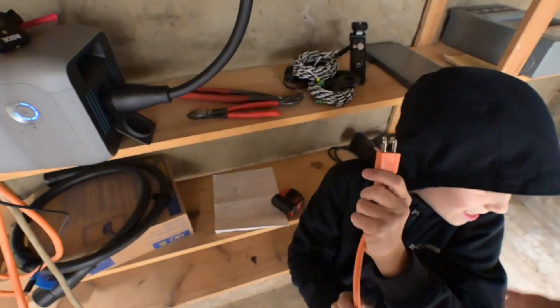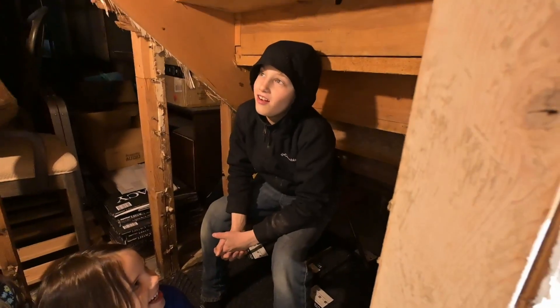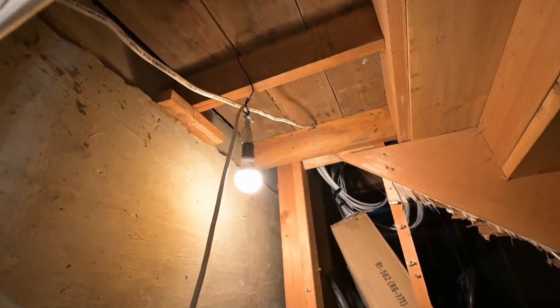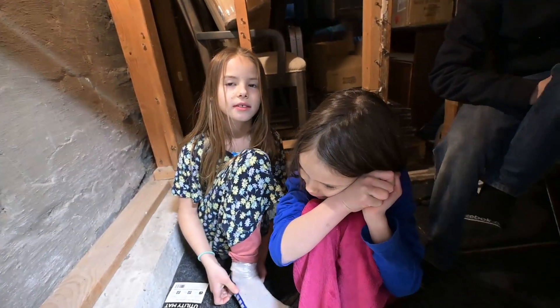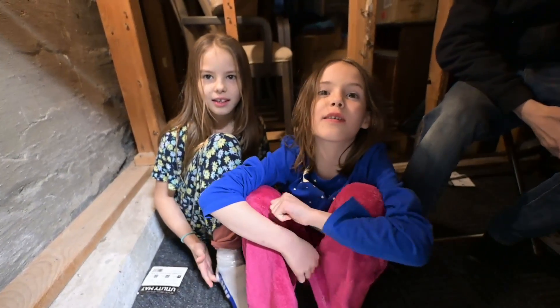Oli has another thing to plug in. So right now we have an extension cord from the battery over there that goes up and has a little light — that's our light source. This is under the stairs, it's super fun, but there are spiderwebs and I'm scared of spiders.